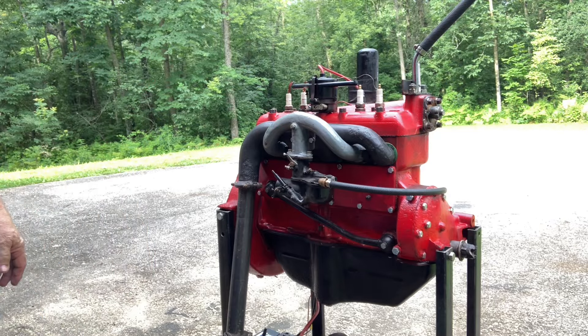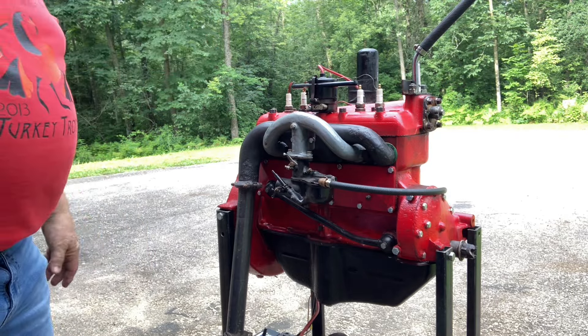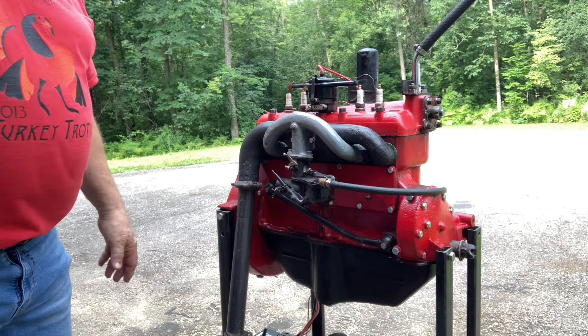Hello everybody, Grandpa Dan here. Well, I got the engine all put back together.